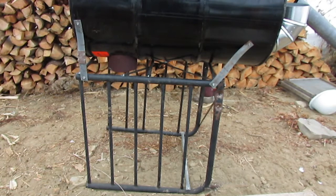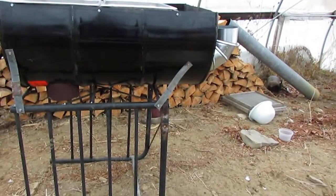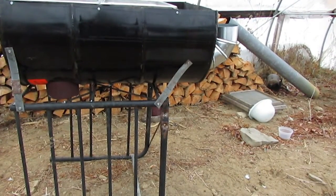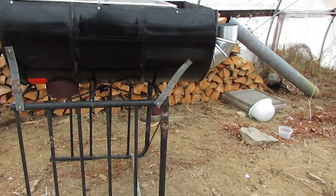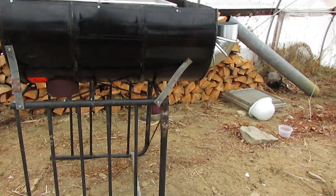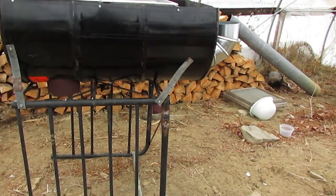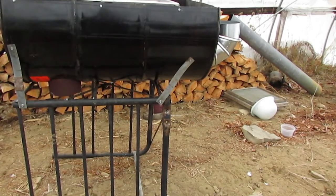The piece of pipe sticking out the bottom is going to be the inlet for the rocket stove. I've also attached an elbow for the flue pipe. Everything is assembled and should be easy to disassemble.